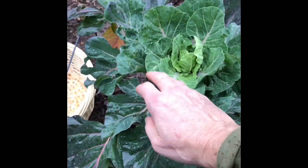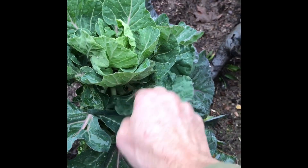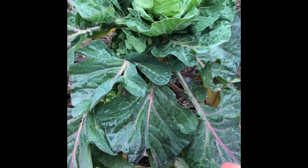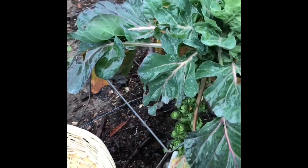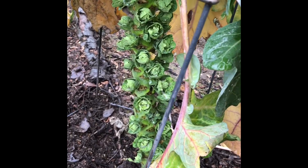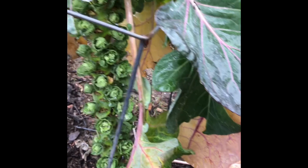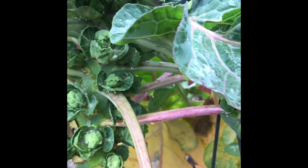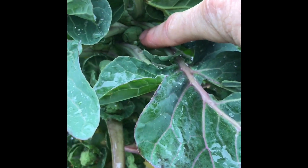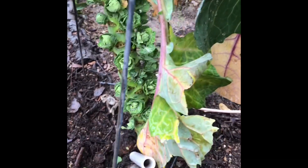Look at the top of this plant. I've also seen that people will cut the top, and that'll actually promote the Brussels sprouts to form. I didn't do it because I wanted to see how just letting it go would work. Up here in the top branches, the Brussels sprouts are also starting to open up — this plant is a little bit younger.